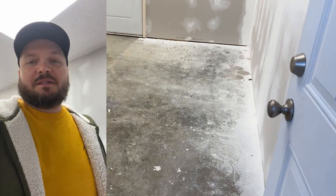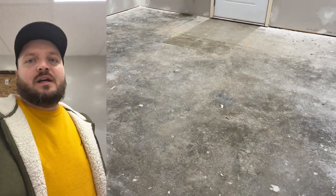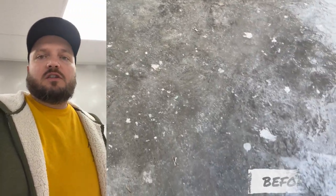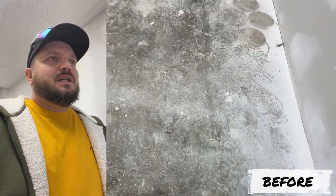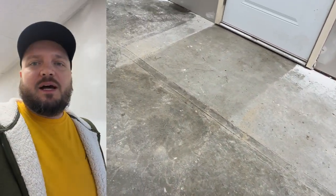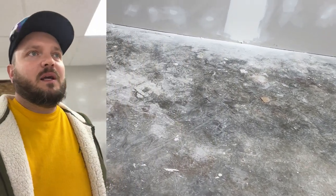Hey guys, this is Chris with Epoxy Hero, and today we are in Richmond, Kentucky at the Kona Ice warehouse installing a nice flake epoxy floor. The color of this floor that the customer chose is called Wombat, and that's a quarter-inch flake that we're putting down today using the Resin Works epoxy system. As you can see behind me, this whole room is ready for paint — we're putting the floor down and it's going to look awesome and amazing.